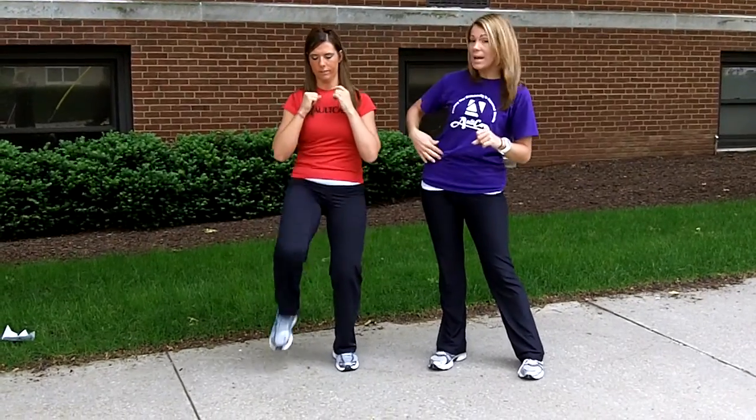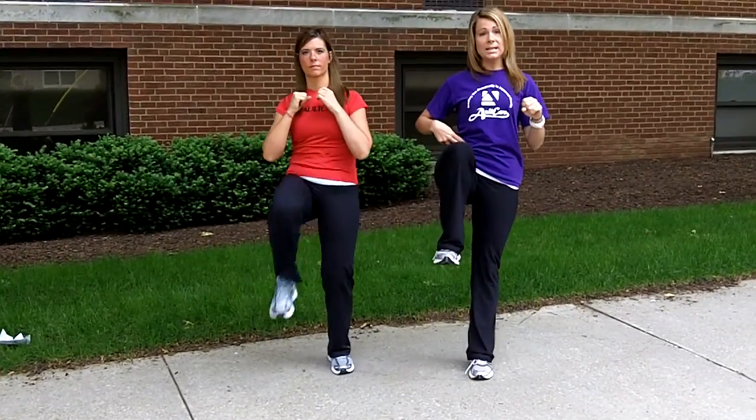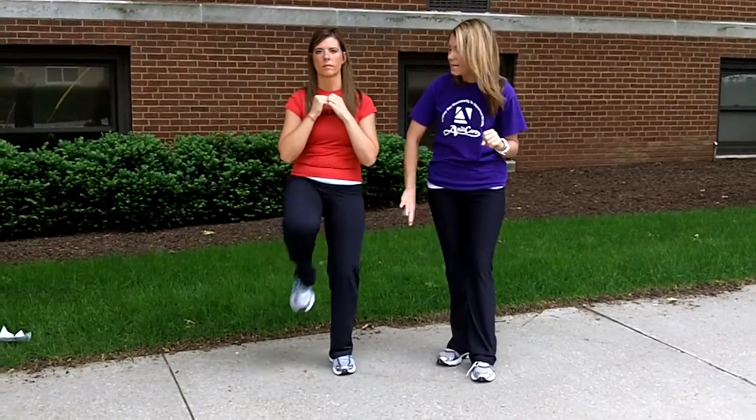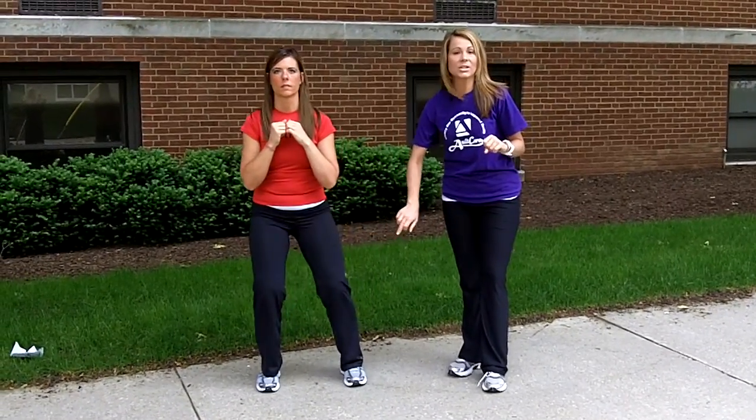This is doing so much. This is working her front ab right here by pulling the knee up, it's working her quad when she extends the leg, and it's also working every single muscle in that stabilizing leg while she's doing it.